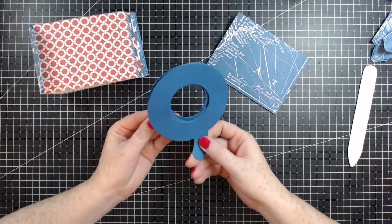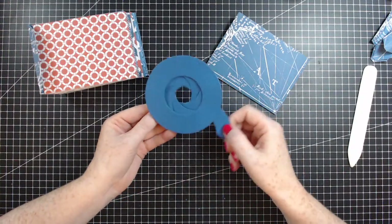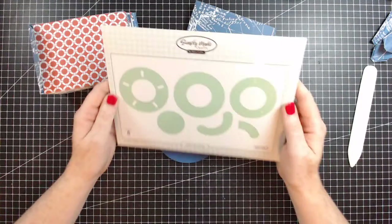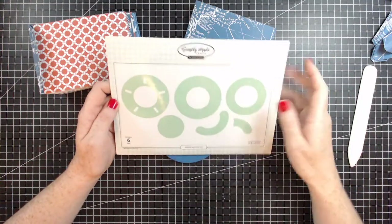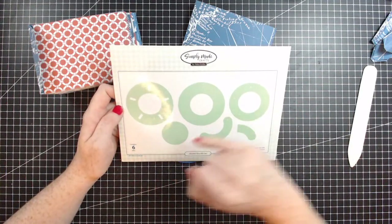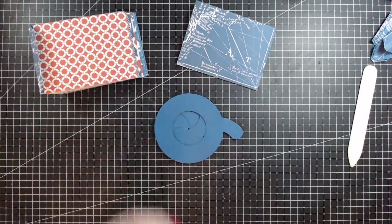This is the Shutterbox die set - let me quickly grab those dies again in case you missed the beginning. This was released in January. Again this is all from Craftstash and there is international delivery available. There is a tutorial linked down below showing you how to put this all together.